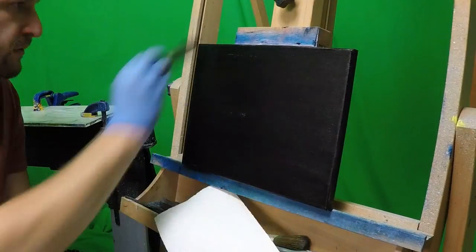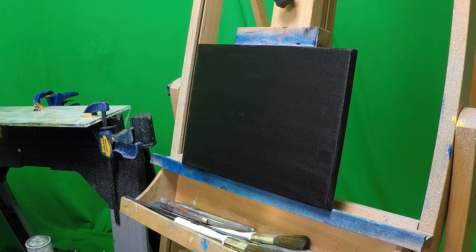Hey guys, Wild for Games coming at you with another painting tutorial time lapse here. Again we're doing a black canvas — everybody loves these.